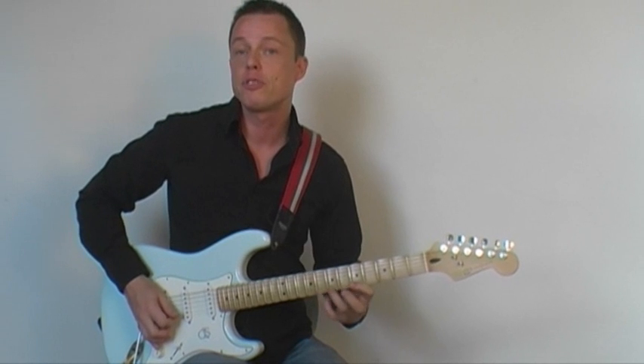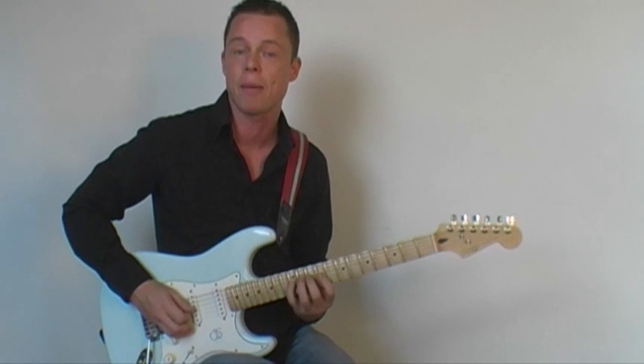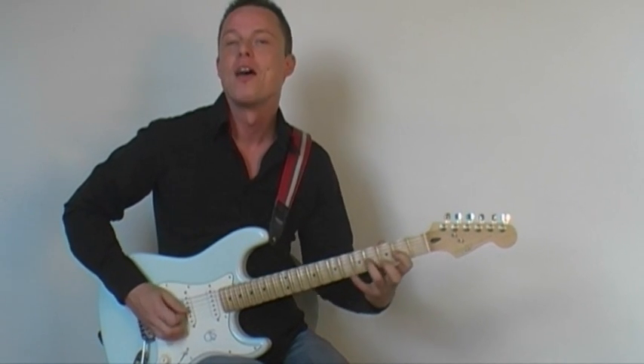I created a program that gives you a specific step-by-step approach to mastering all the dots on the fretboard in very little time. And it will also show you how to make your fingers think for themselves.